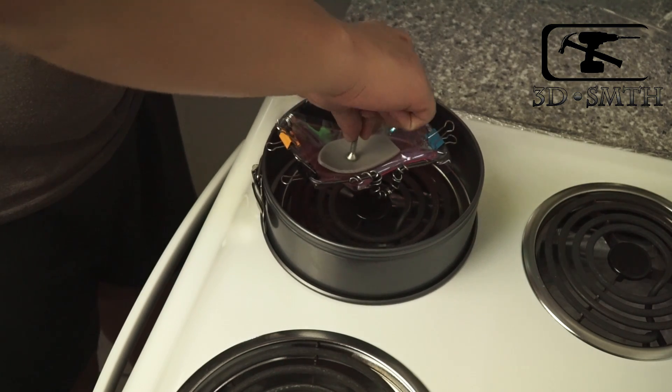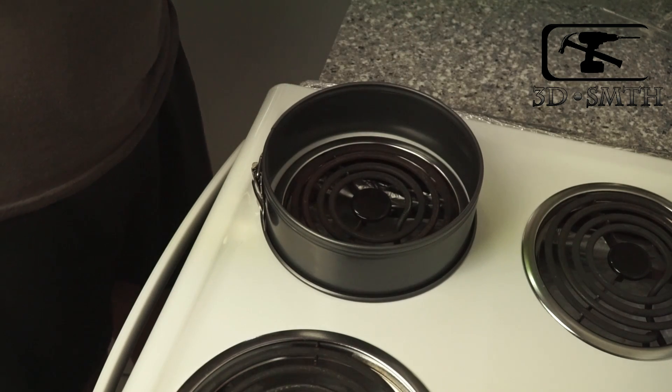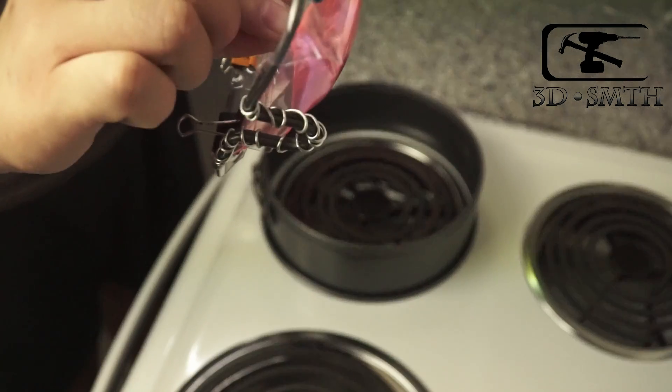Move them away from the stove and just take a few blows to cool down quickly. Then you'll have the nice shaped production.